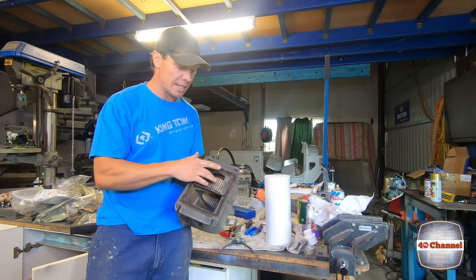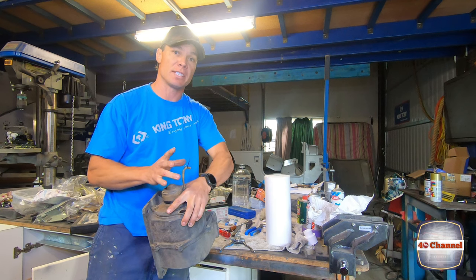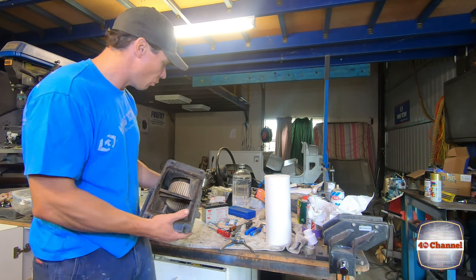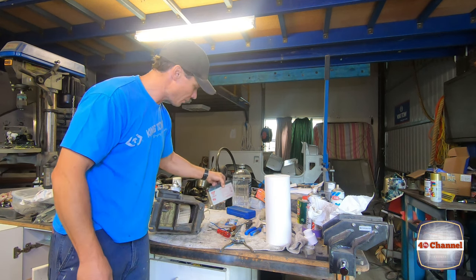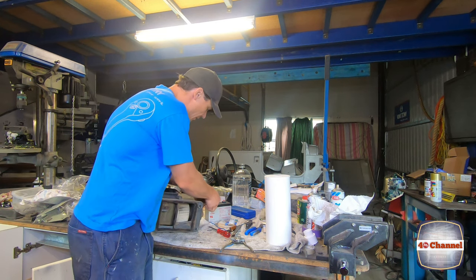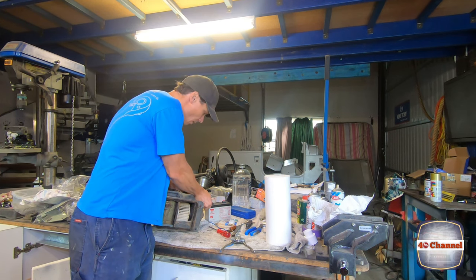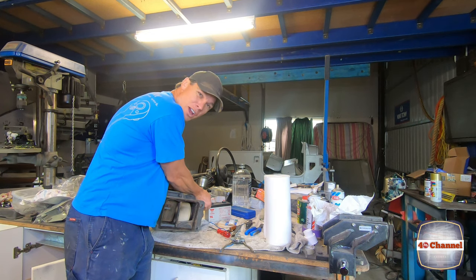What we're going to do, just to make sure that our fan works, is give it a quick test run. We've already cut all the wiring off to replace the resistor, but we're going to test this fan and make sure it works — we don't want to go to all this trouble and then find out it's no good. I've got a small 12-volt battery; you can use a jump pack, anything like that. Your white with black is your negative and your blue with black is the positive, so just hook them up. Look at that — no dramas there.